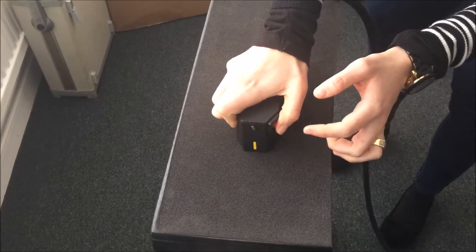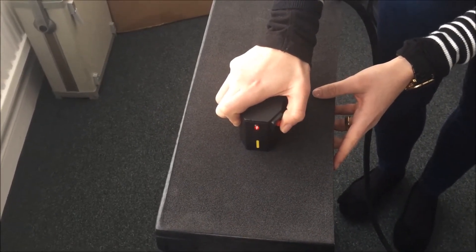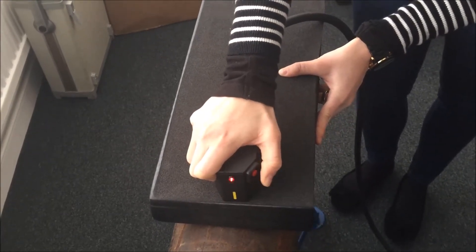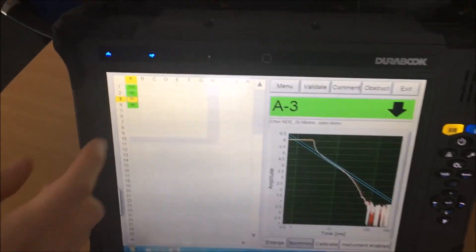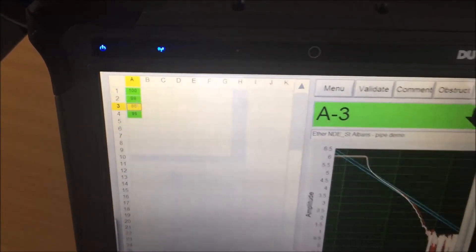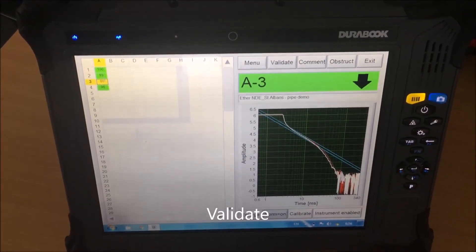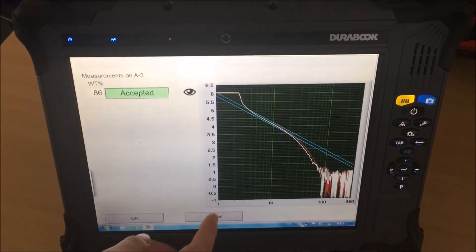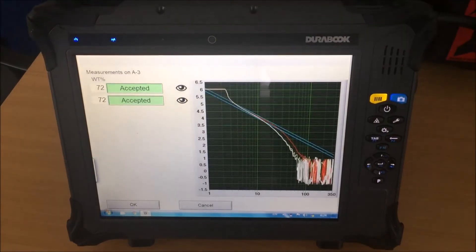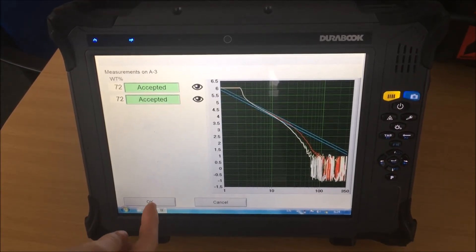We know we can move to the next spot when the red light is off. In this case, the third measurement is showing 86% of wall thickness. We need to validate this point because it is more than 10% of the wall thickness, and we can do that by selecting Validate. Both measurements are within 5%, so the measurement is repeatable and we can now click OK.